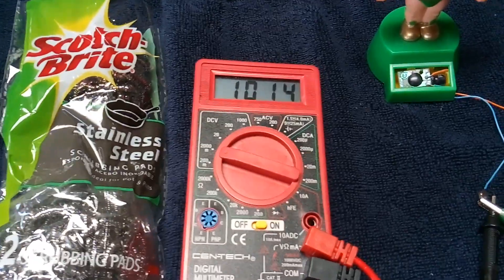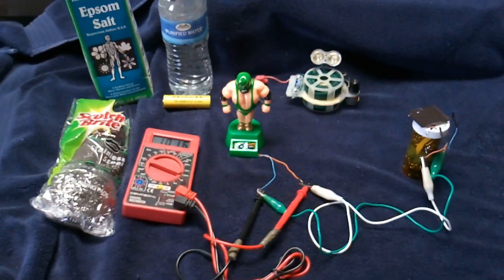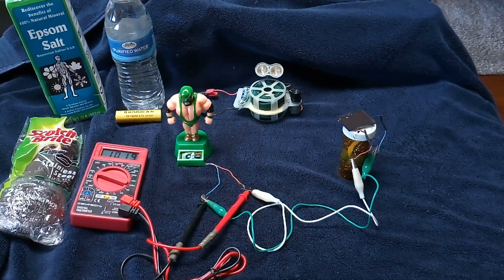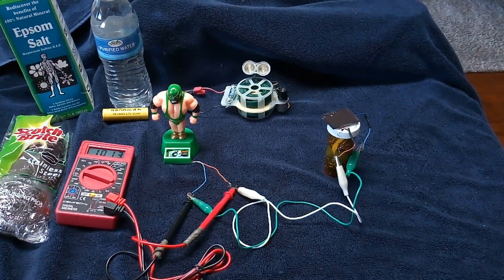That is a homemade rechargeable cell — you can see the charge going up on it. I just wanted to share this with granddad and ou brads, if he's still around. That was one of my most successful homemade battery experiments. Thanks for watching.